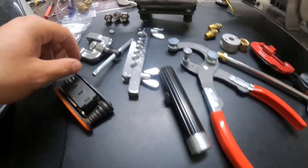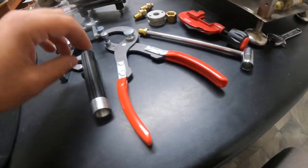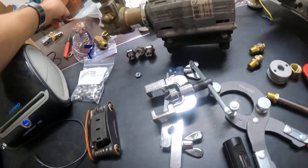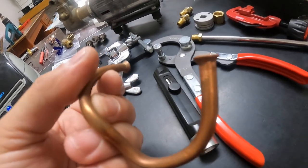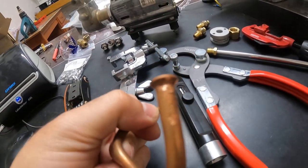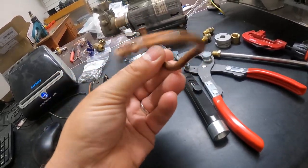I already had a pipe bender. I bought a pipe flarer — that tool there — and a deburrer, which is very important because you can't flare the copper without deburring it first. If you do, it's a very ugly flare and it won't seal. This is just my practice piece — practice bending, practice flaring, just mucked around a bit with that one.